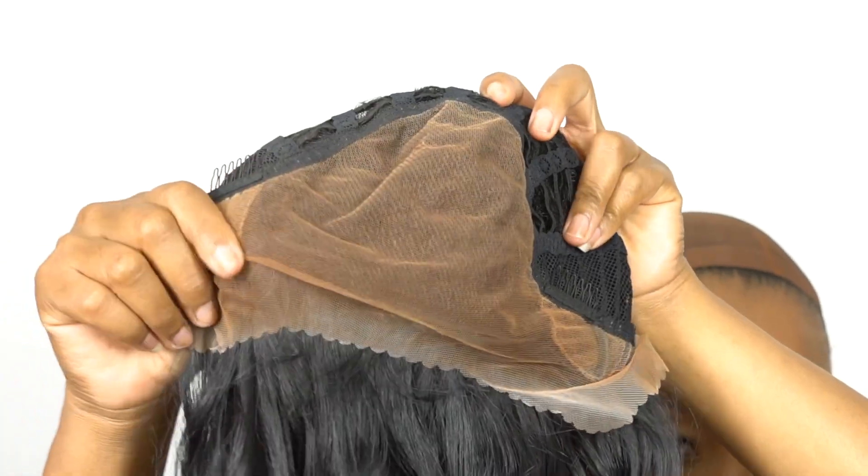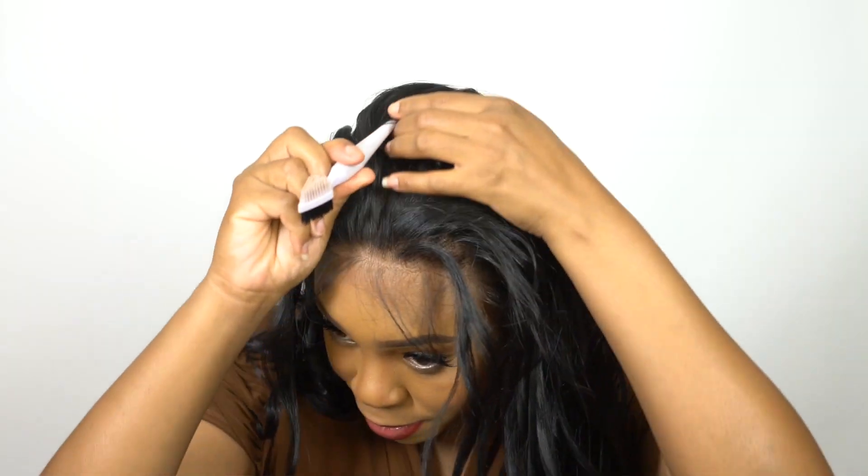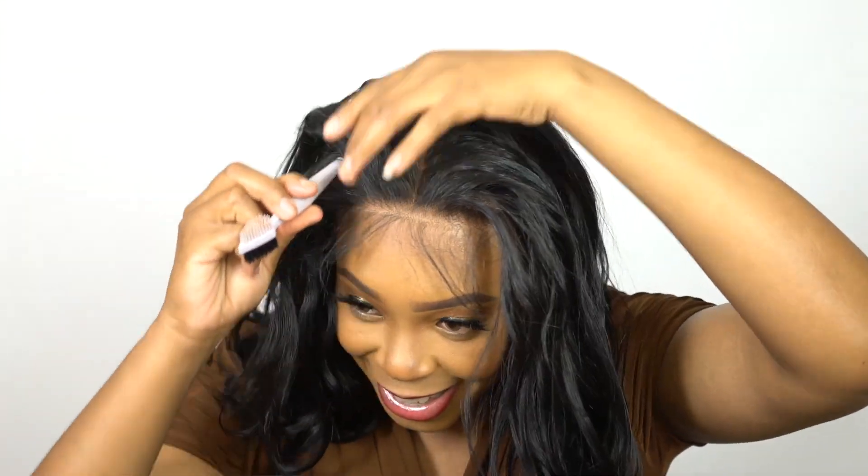It's an HD transparent lace wig with a 13x6 frontal. You get 13 inches from ear to ear and 6 inches from front to back of lace that you can part wherever you want to — whether you want a right side, left side, or center part.